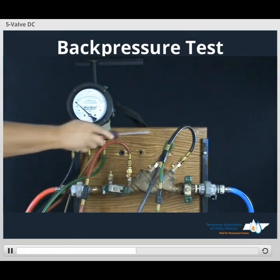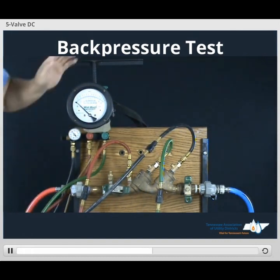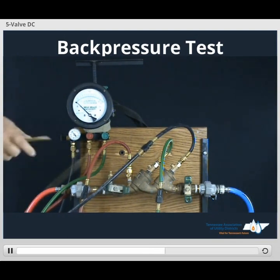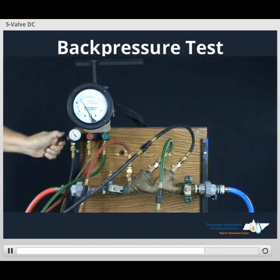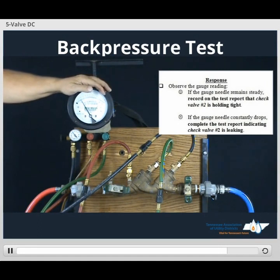Take our screwdriver, open TESCOT number 4. We've got to reset our gauge, so we'll secure our bleed hose, open up our low side bleed. Once the gauge reaches the different scale, close low side bleed — this has our gauge ready. Now when we open up our bypass valve, we will apply back pressure against check valve number 2. Our gauge remains steady and does not drop to zero — it means check valve number 2 is holding tight against back pressure.